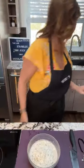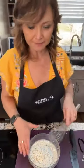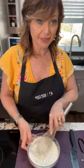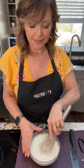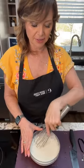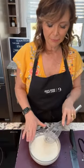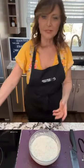Oat milk also does not require refrigeration. If you buy it in the tetra pack container I just showed you, it's shelf stable, so it doesn't require room in your fridge. That might be a great option if you're thinking of doing camping. I'm using our whisk and our four-cup prep bowl and we're simply going to add the chowder mix.